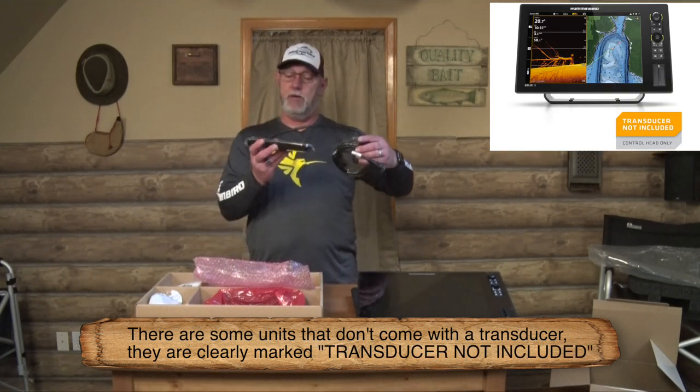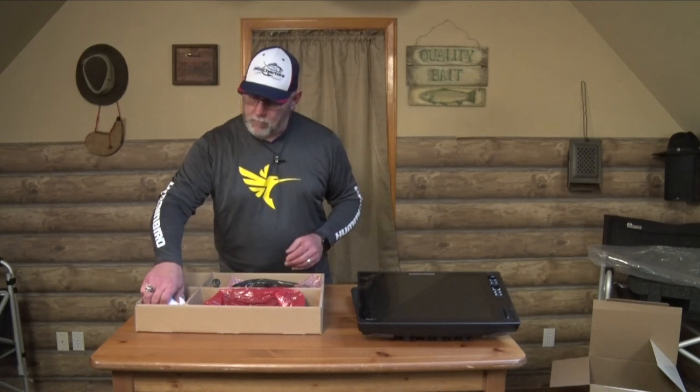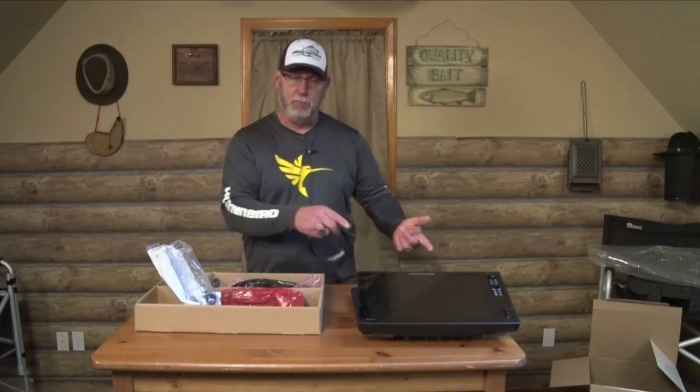They come with a transom mount transducer — you get 25 feet of cable. It's possible your installation requires an extension, which you can buy from Humminbird. If you have difficulty finding the correct extension, call them — their customer service is phenomenal. Next to the transducer is the transducer installation kit, completely adjustable and very simple to install. The first time I installed a brand new system in my boat, it took about 20 minutes. Also in the bag is your power cable, about five or six feet long. The plugs can't be mixed up since each only fits one port.